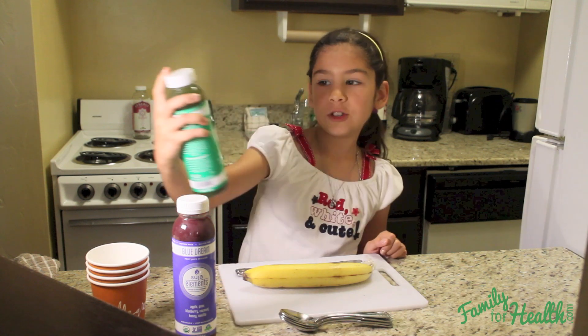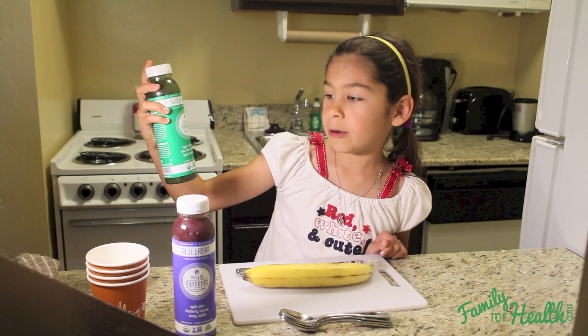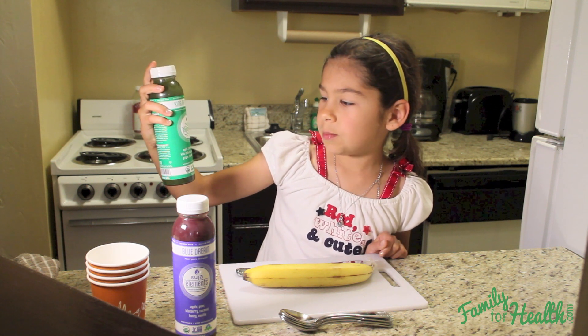And this one is going to be for the parents. It's King of Greens, and it has apple, cucumber, celery, kale, collards, spinach, lemon, ginger, chlorella, and spirulina.